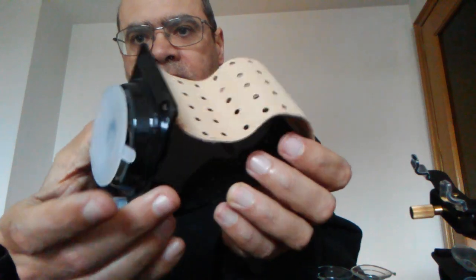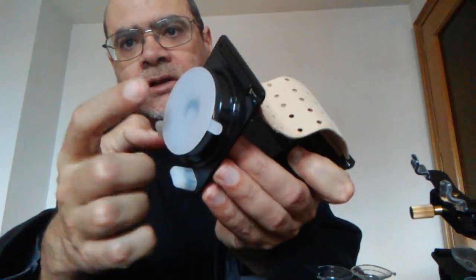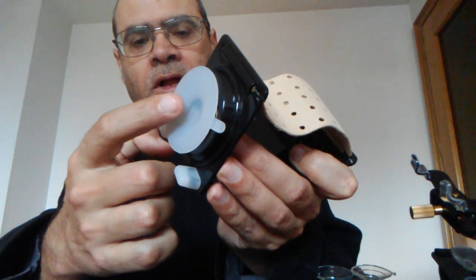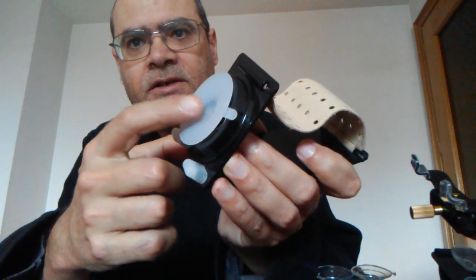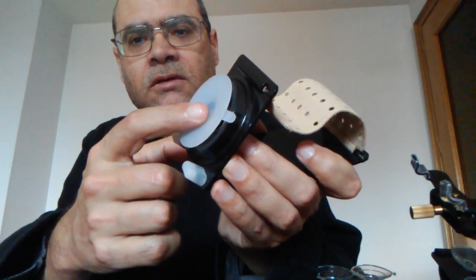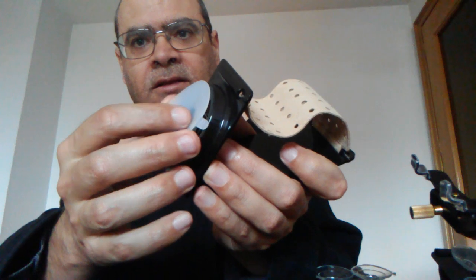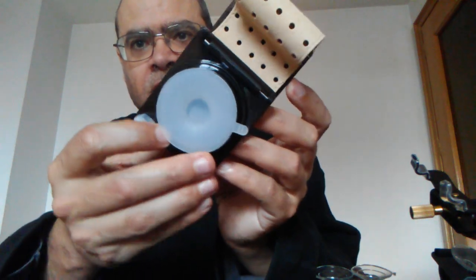This is the first one I want to show you. It only has one suction cup, but the problem is that this suction cup is not good and it doesn't stay on the guitar, so I don't recommend this one.